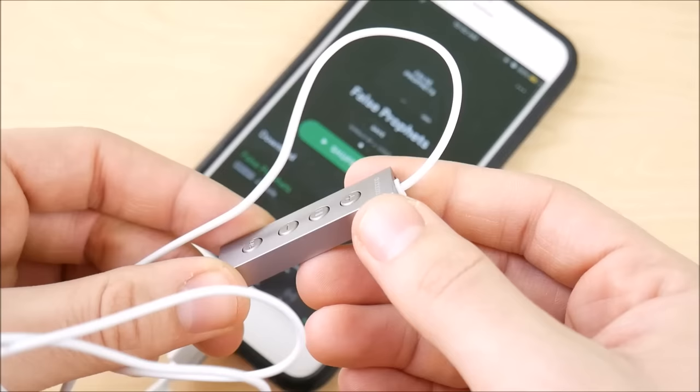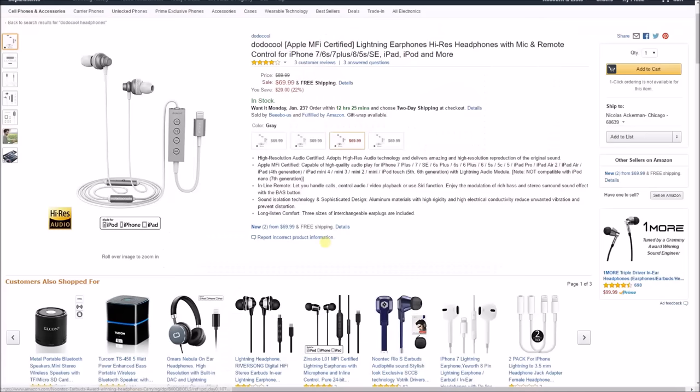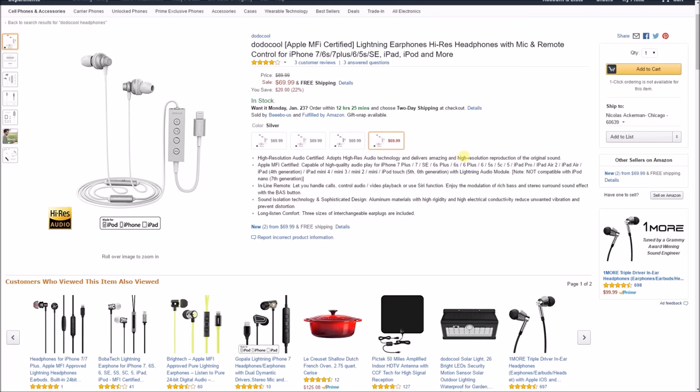It's got a nice high-techy look with this block here that kind of looks like a Lego. Pretty cool that it matches the color of your iPhones. If you go to Amazon.com — I'm going to leave a link for you guys — you do get it in gold, rose gold, silver, and it also comes in space gray.